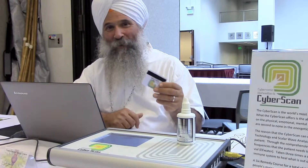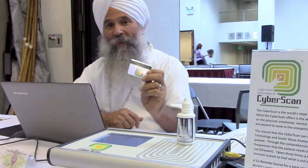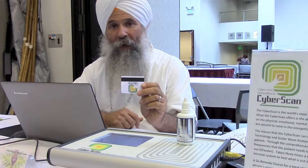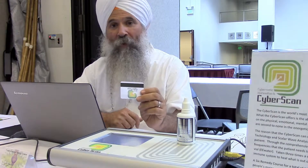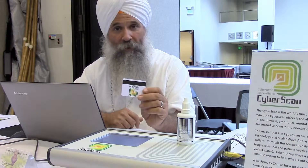Hi, it's Dr. Harhari again. We're talking about the CyberScan EE card. This is part of the healing process of the CyberScan. You can actually purchase one of these separately if you'd like, just to experience what it does for you while you're sleeping.